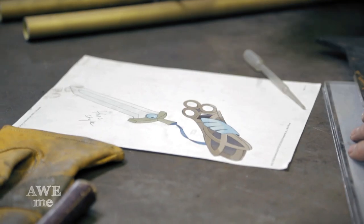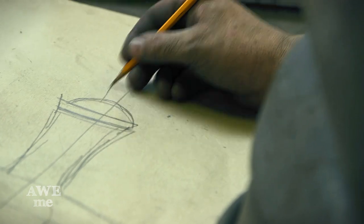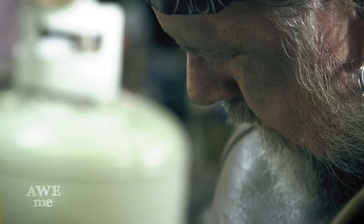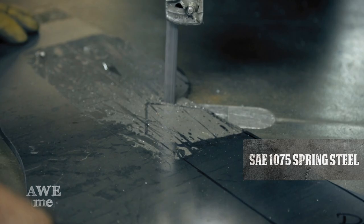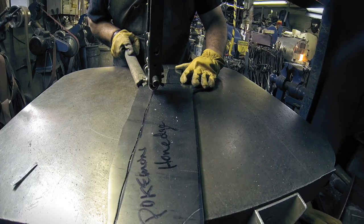This is Hone Edge from Pokemon. I drew out a full-scale template on paper, then traced that onto a quarter-inch thick 1075 spring steel and cut it out on the bandsaw to the shape of the profile I wanted.